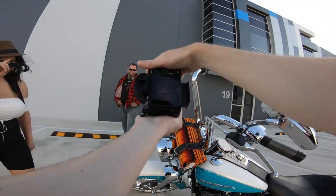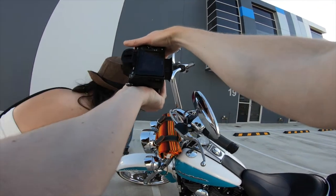See if we can get a reflection here. Just going to jump over this side.